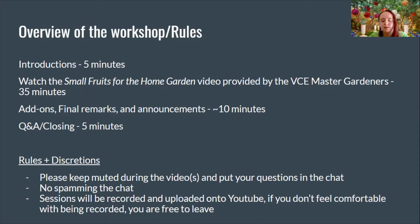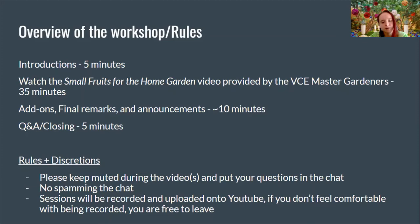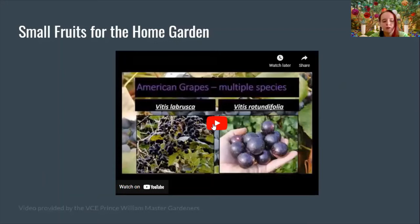Rules: please keep muted during the videos and put your questions in the chat — no spamming the chat. Sessions will be recorded and uploaded to YouTube. If you don't feel comfortable being recorded, you are free to leave — we thank you for stopping by. We will notify you when the video is put up on YouTube.